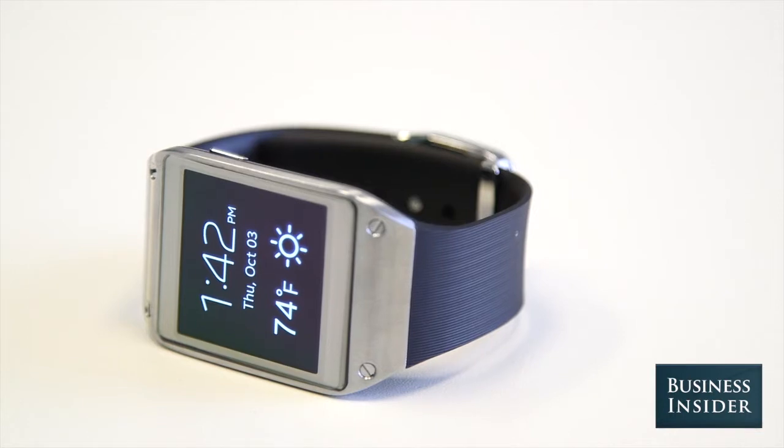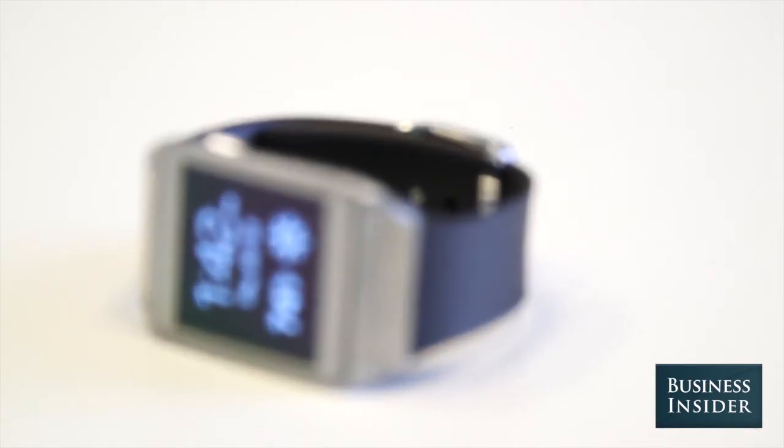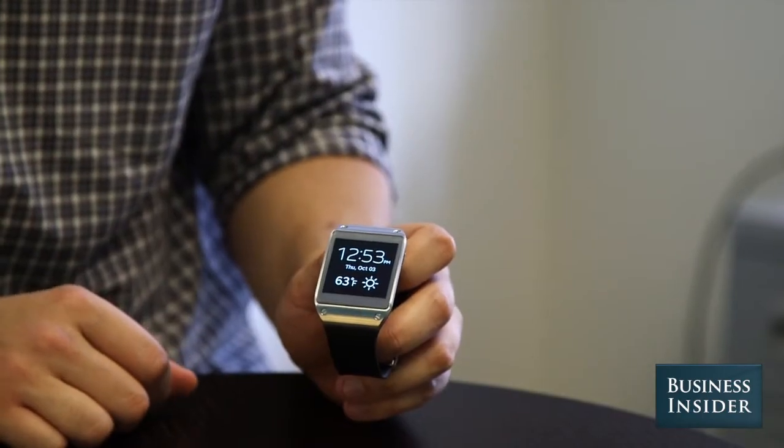Not exactly. The Galaxy Gear feels incomplete and it's still plagued by the things it can't do. And what it can do, it doesn't do very well.